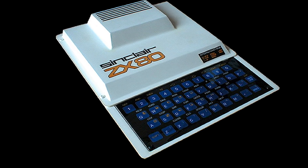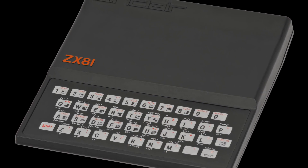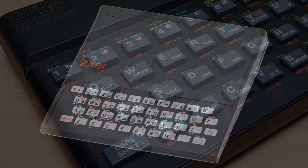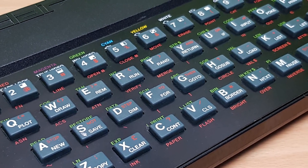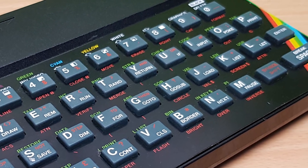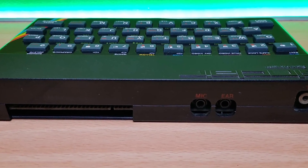The ZX Spectrum spawned from the original releases of Sinclair's ZX80 and ZX81, which were initially sold in kit form. During development, the Spectrum was known as the ZX81 Colour or the ZX82. The first 16K Spectrum hit the UK in April 1982 — roughly the same time Commodore 64s were being released in homes in the US. This explains why the Spectrum market was already established over here in the UK before the influence of the Commodore 64 started to enter people's homes.